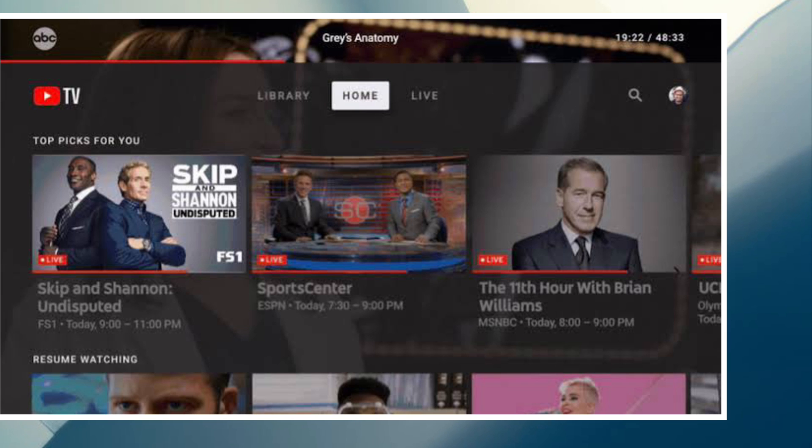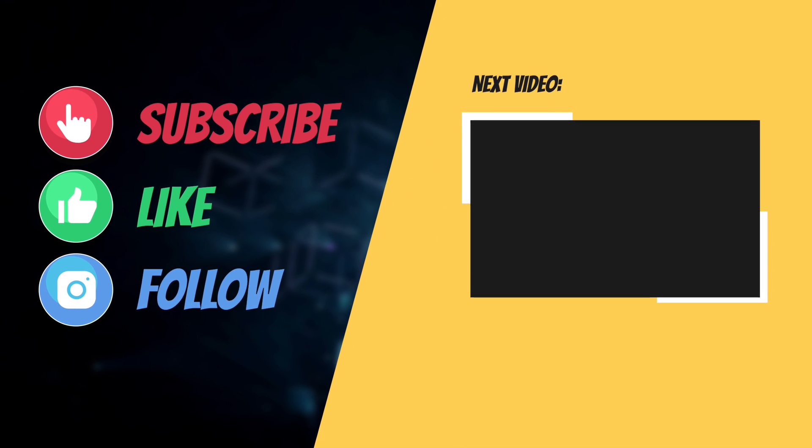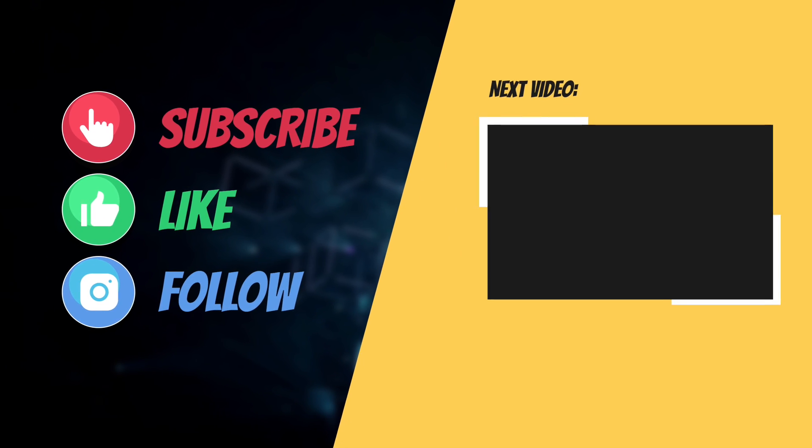If you found this video helpful, do like and share it. I'll see you in the next video with more helpful tips and tricks. Till then, have a great time. Bye-bye.